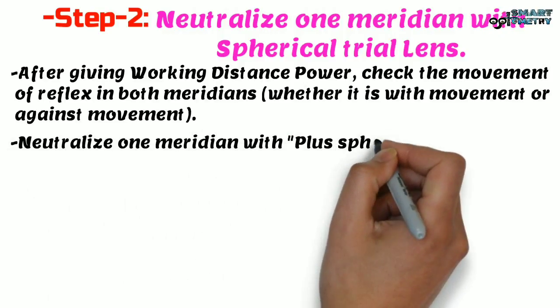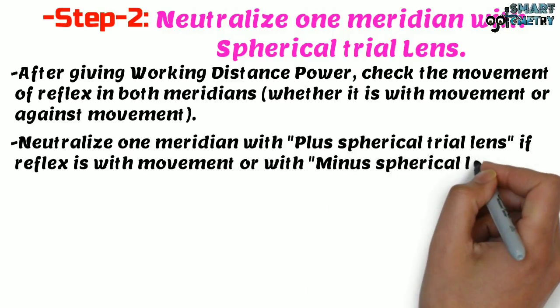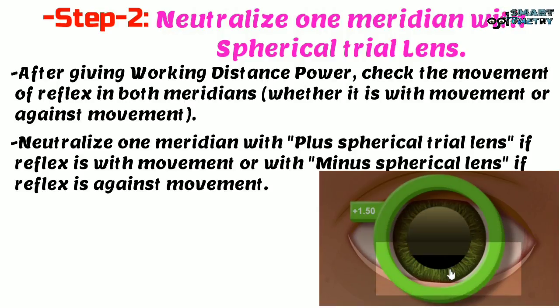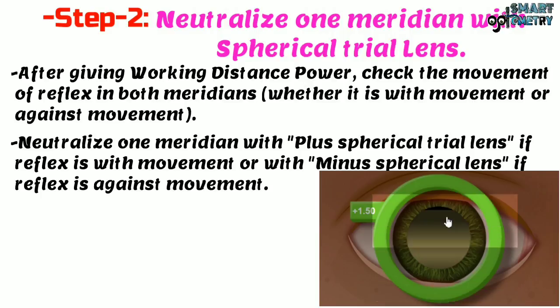Neutralize one meridian with a plus spherical trial lens if the reflex shows with movement, or with a minus spherical trial lens if the reflex shows against movement. We will neutralize the horizontal meridian. Since it is showing against movement, we will place a minus spherical trial lens to neutralize it.